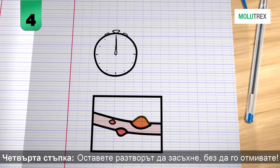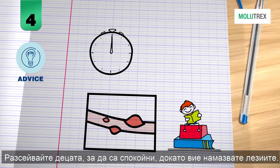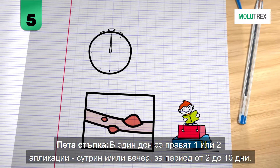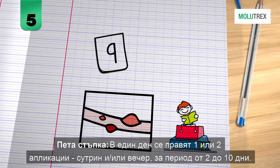Step 4: Allow it to dry without rinsing. Distract children so that they stand still during application. Step 5: Apply Molotrex one or two times per day — morning and/or evening — for between 2 and 10 days.